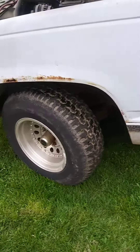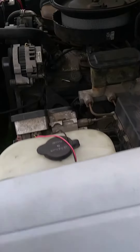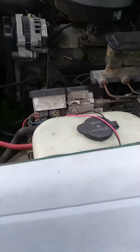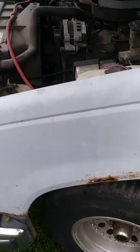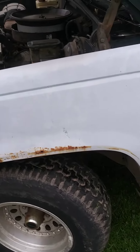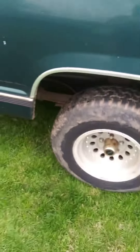Still needs clutch work. That little squeaky noise — I think it's a throwout bearing. I got a new clutch fork for it, and I still need to buy a new throwout bearing. Other than that, it's a good truck.